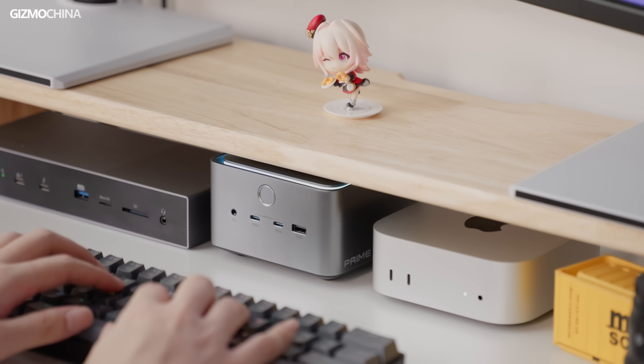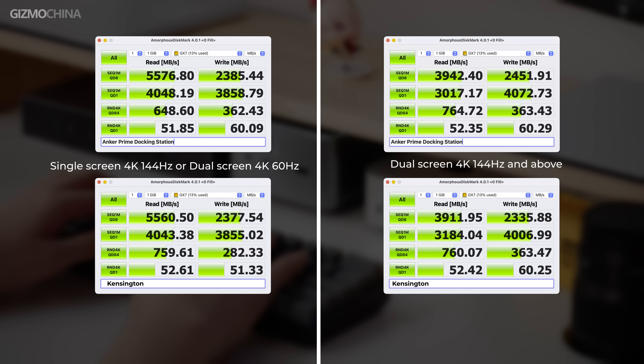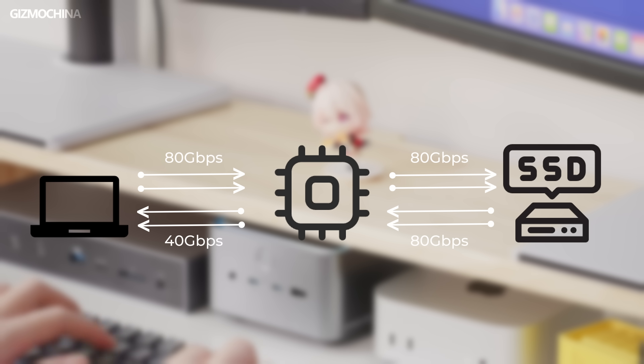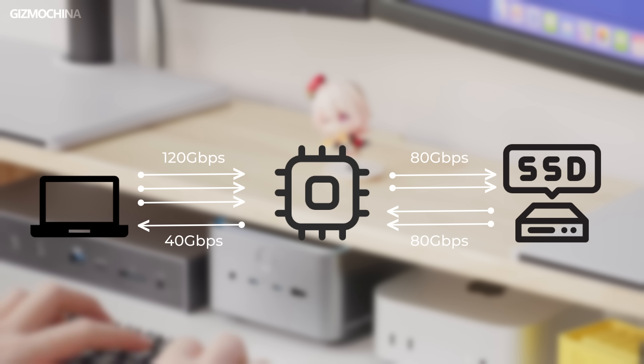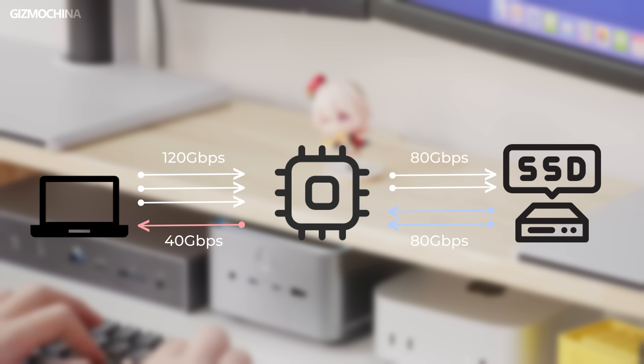We also tested the speed of a Thunderbolt 5 drive with two monitors attached. The read speed of the SSD was most affected, while write speed didn't change much because our SSD isn't fast enough to saturate the link. With a high-refresh, high-resolution display connected, the connection speed from the Thunderbolt host to the docking station was 120 Gbps, while the docking station's speed back to the host was reduced to 40 Gbps. Although the SSD to the docking station remains at 80 Gbps, the docking station to host is limited to 40 Gbps, which explains the observed read speed reduction.